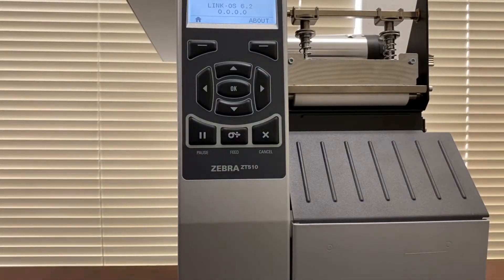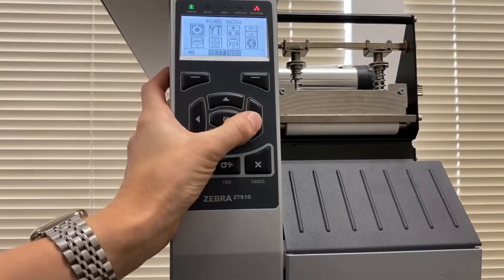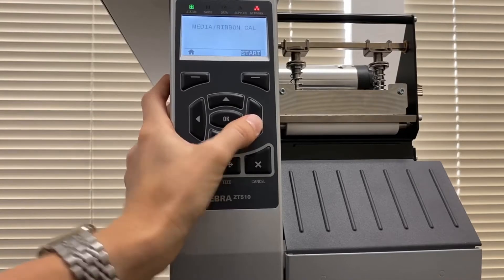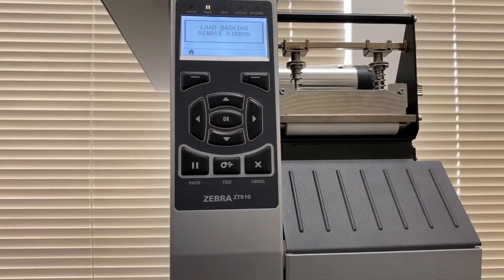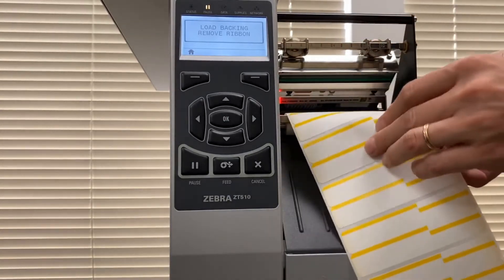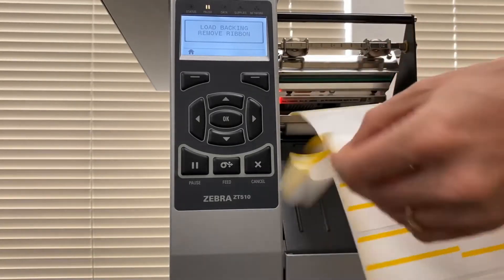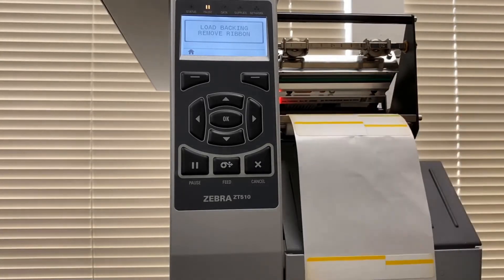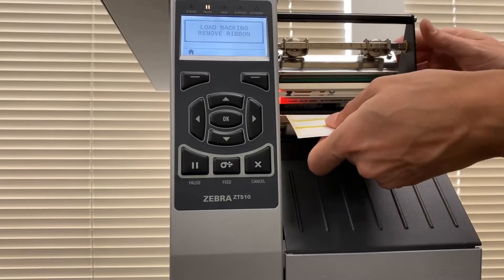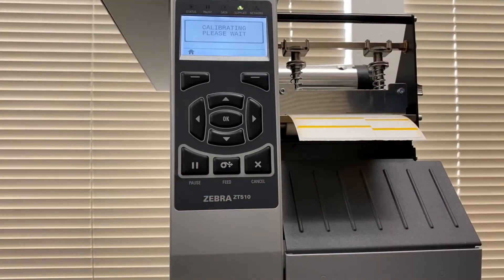If for any reason the auto-detection doesn't work — for example if you have unusual labels like rounded labels that aren't being detected — you can manually calibrate. Go to Tools, then Media/Ribbon Calibration, hit Start, and it will prompt you to remove backing and remove the ribbon. To remove backing, just peel off a couple of labels from the backing paper, then roll it back to where the media sensors are. Close the printhead and press the pause button — it will say 'Calibrating, please wait.'